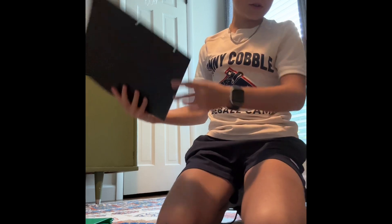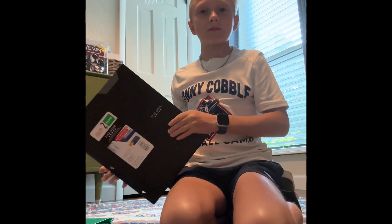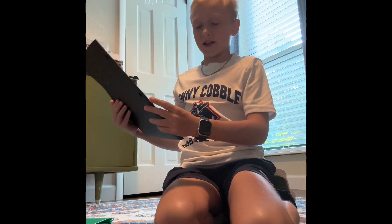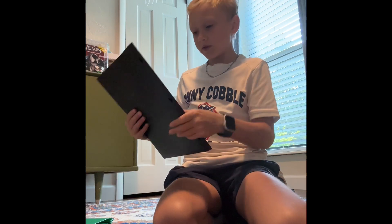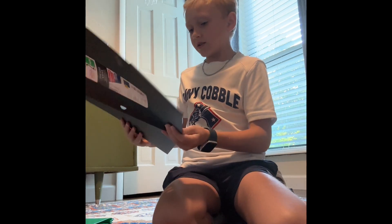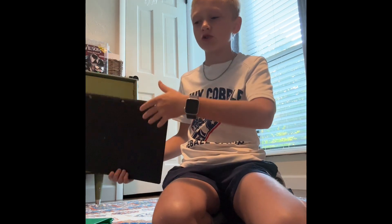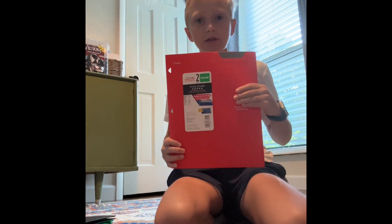Next we got a black one — this is a little different. It's got these triangular holes for some reason. Two pocket, last all year guaranteed, Five Star brand, but no brads. They asked for two folders with brads and two without, so the next folder is the same thing as the black one but in red.